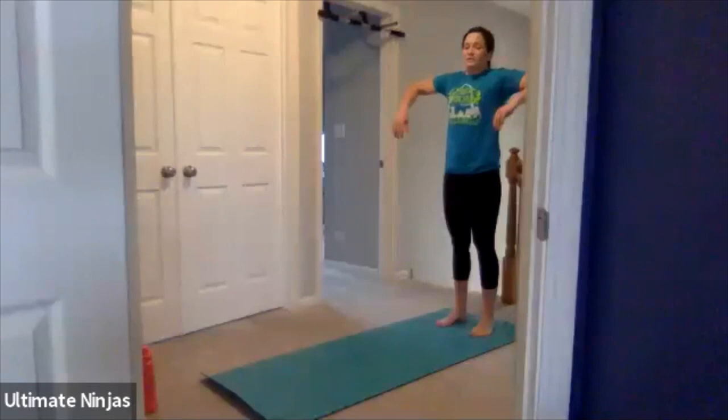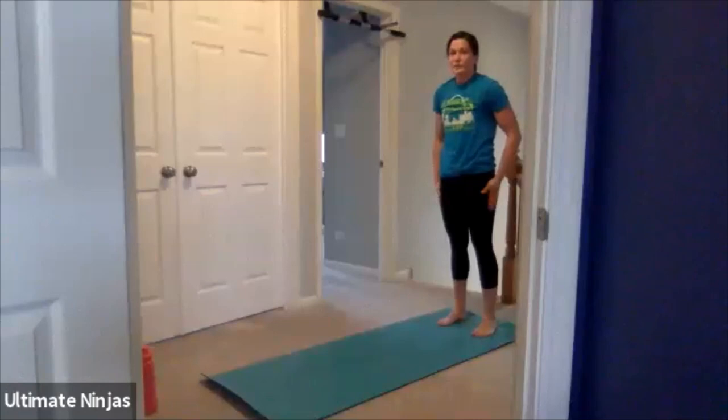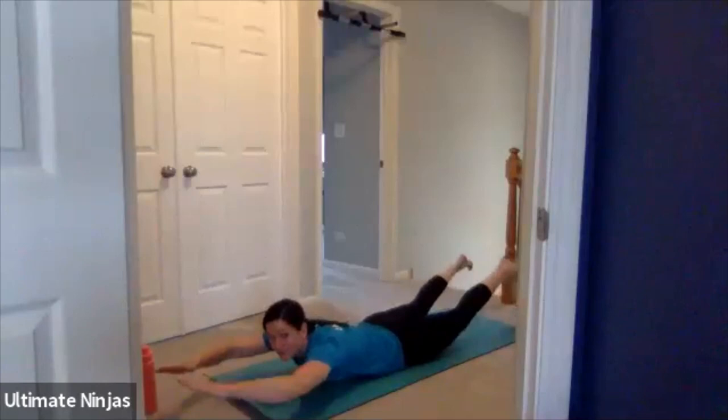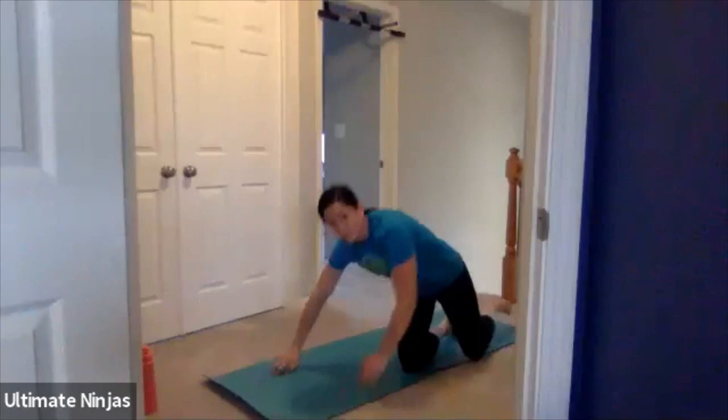Ten seconds. We have inchworms and supermans next, so stand up. Deep breath. Inching out all the way to that high plank, then inching all the way back. Standing up. Inching out, walking those hands out, then walking those hands back. Try to keep your legs straight. Five more seconds, and switching to supermans. Right on your belly, arms out. Let me see those supermans — bring your arms and legs up. Sometimes when you get tired you bring your arms in — try to really extend it. Nice Skylar, I can see how far out your arms are extended. Good job Marty. Keep those arms straight out. Nice job you guys. Nice Michael. And rest.